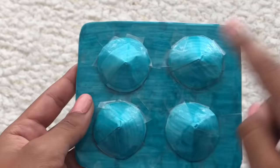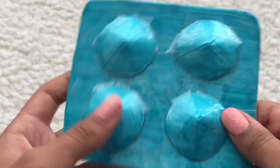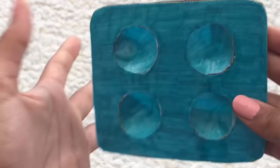Now let's pop the little — I don't know what these are called but I'm just calling them little bubbles. Let's pop them! Oh my gosh guys, it's so satisfying — I could pop these for like hours.